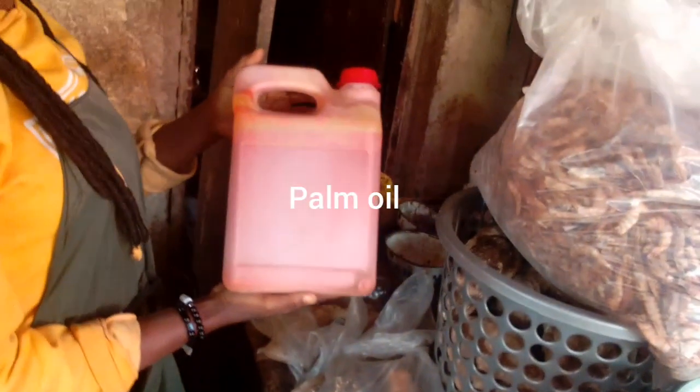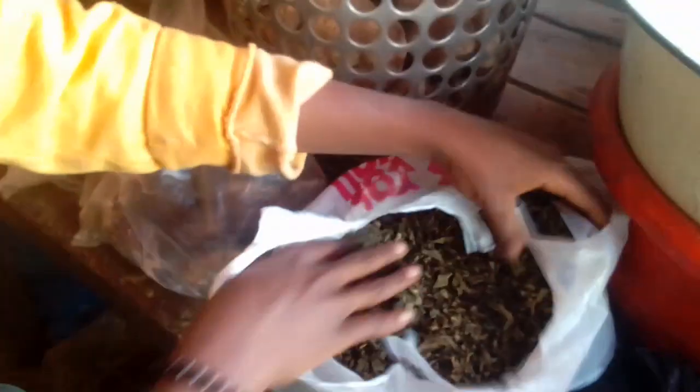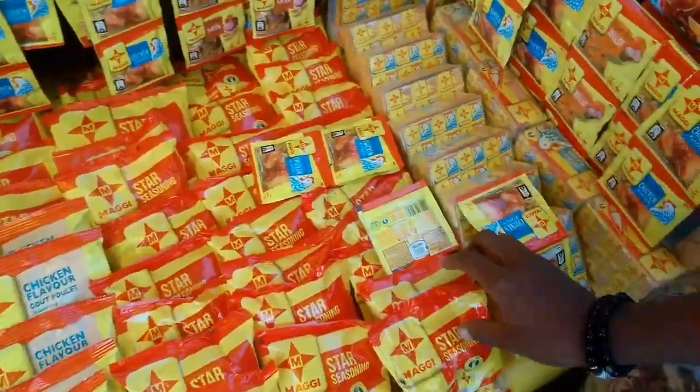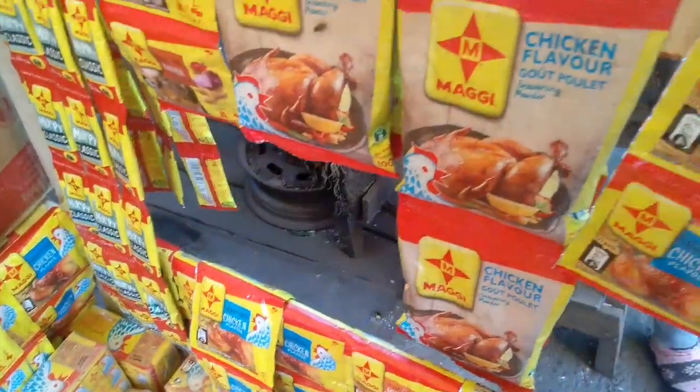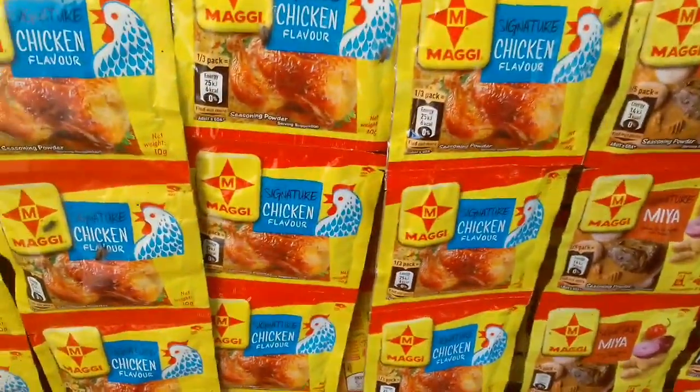These are our palm oil - yes, our palm oil. You can use it to make different kinds of soups and different kinds of delicacy. I know palm oil contains Vitamin A - yes, it's actually good for the eyes. These are our dry oziza leaf - it's a kind of leaf that has a wonderful aroma when you use it, and it's also very medicinal, highly medicinal. So here is our spicy - Maggi spice. You can use any spice of your choice when making food, but the one we have here is Maggi spice. Different types here - you can pick and make any kind of delicacy you want.